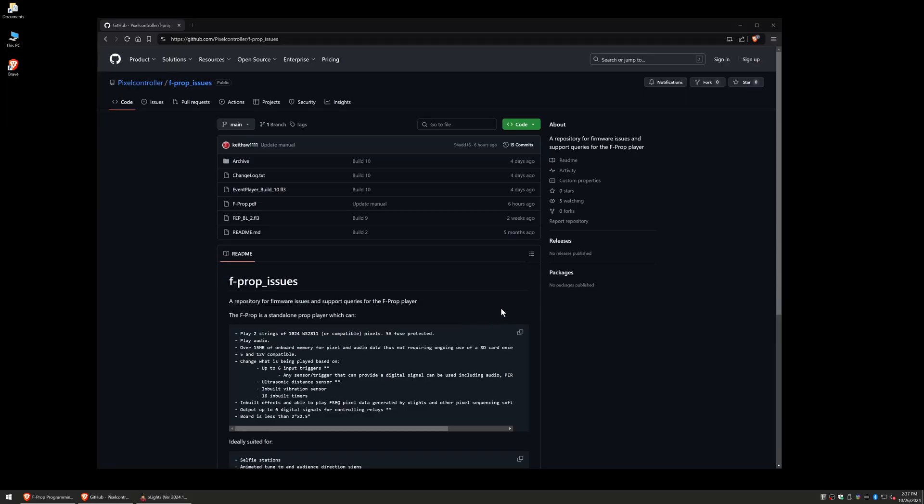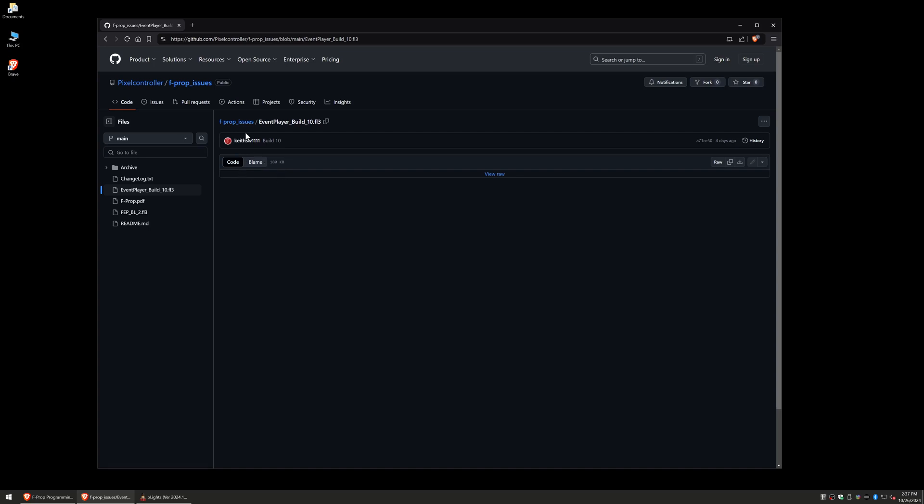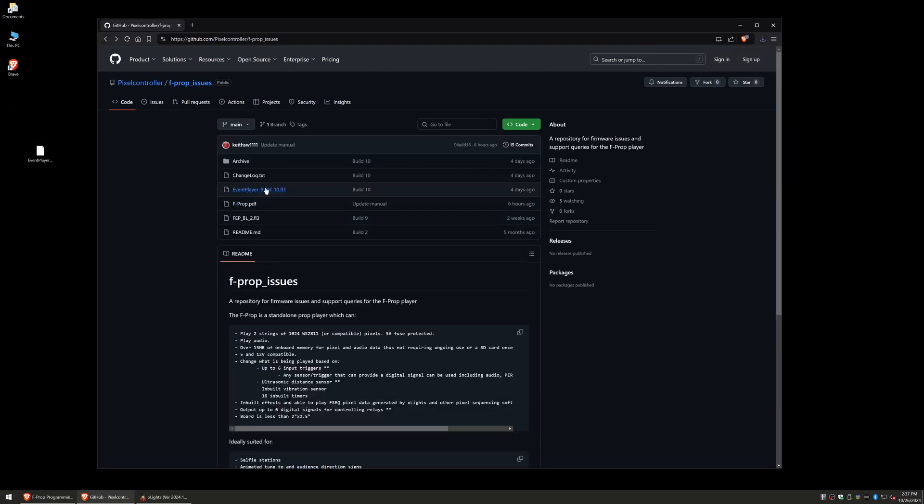The first thing you want to do is upgrade the firmware on the device. Go to the pixel controller f-prop issues page — I'll put the link in the video description. This gives us the firmware, which will be the event player build. That's the one we want, so just click on that, go into it, and over on the right you'll see 'raw' — click 'download raw file' to get the file.